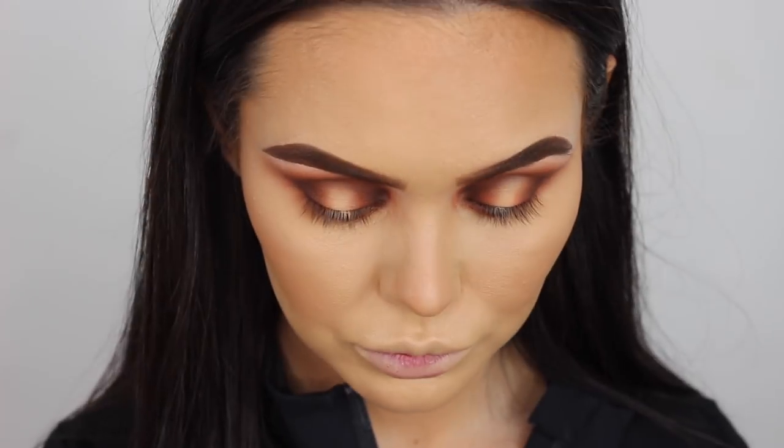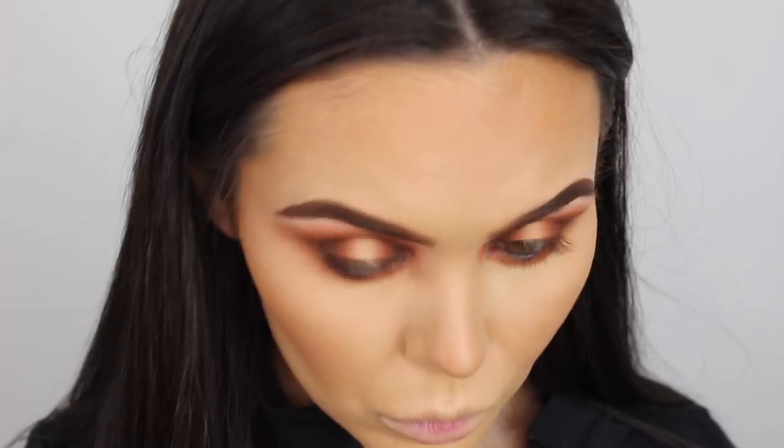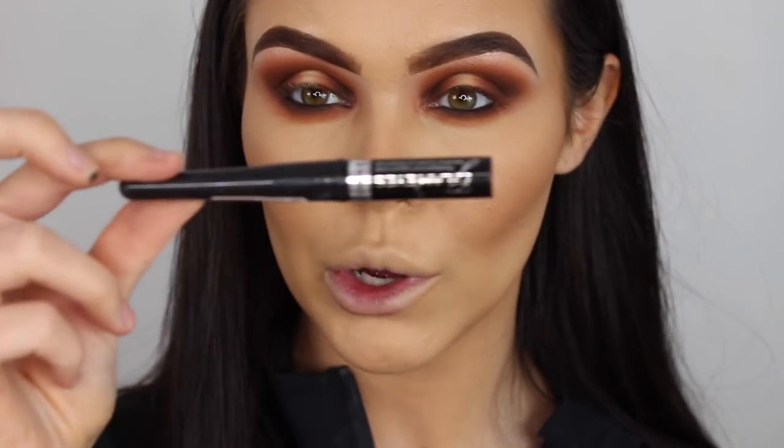I'm going to go into the darkest color - just the darkest one to go right against the lash line. Then liner on top as well. I'm just going to do a single line - this is Rimmel Glam Eyes, the one I always use every single time.